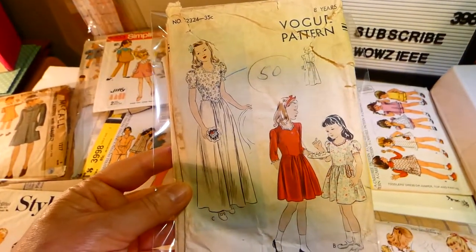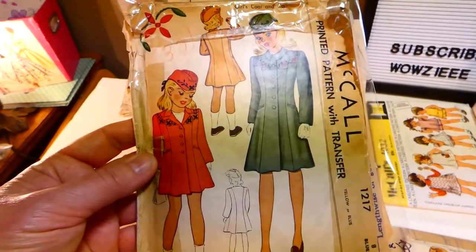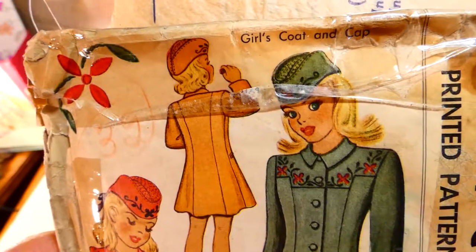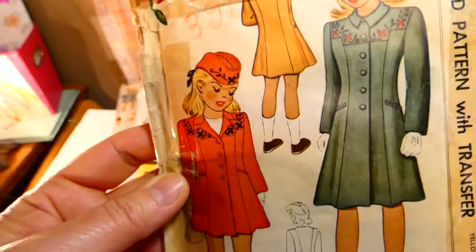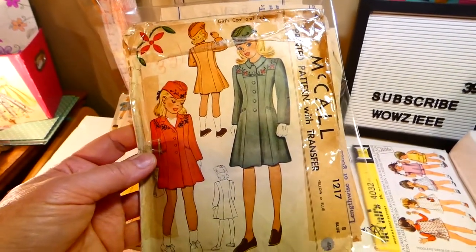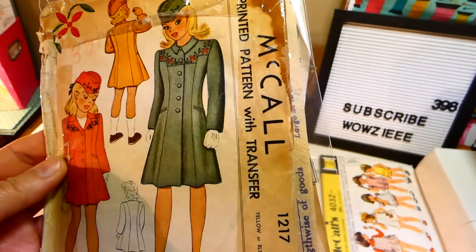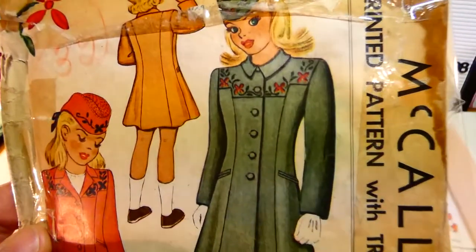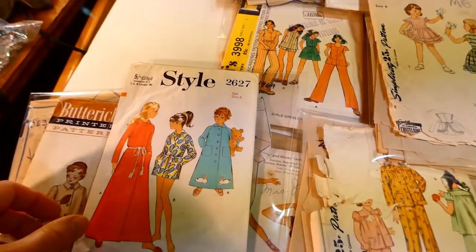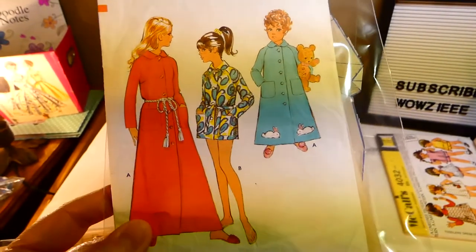Vogue pattern 2324. This one here is a McCall's pattern from 1945 — it's a coat with embroidery on it. It's beautiful and it comes with the pattern for the hat as well. McCall's 1217, size eight. They tell you the color of the transfer — it's blue — so you have to make sure the transfer shows up on your fabric. This is Style 2627 from 1969, a house coat in different lengths.